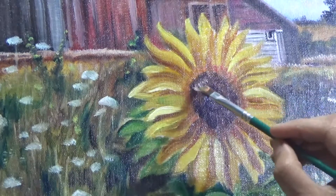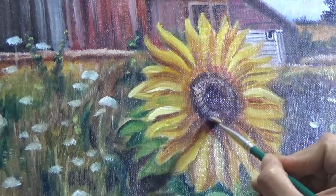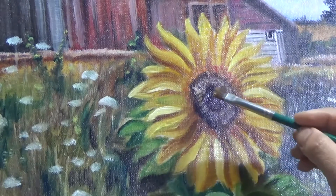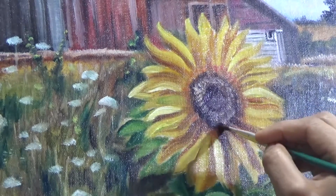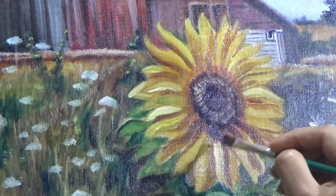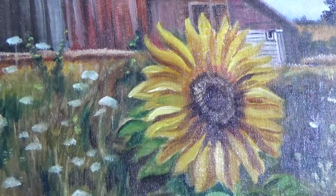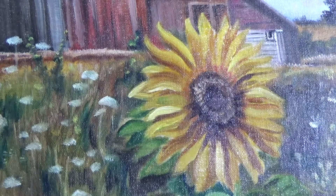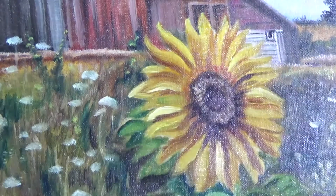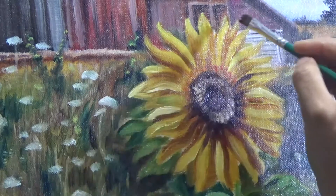Now adding some highlights in the center of the flower — here I'm mixing a flesh-tone-like color with yellow and red with a lot of unbleached titanium white. I continuously mention unbleached titanium white because titanium white is really really bright, so unless I am painting something white, I try not to use regular titanium white. I use it only in cases of very bright white highlighted areas.